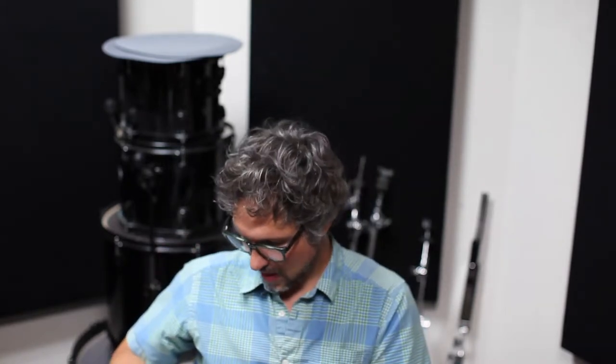Hey everybody out there. I got this new thing here — it's a Shure MV88 video kit. It comes with a couple of different pieces: one that clamps the phone on, and then one that clamps the microphone on.